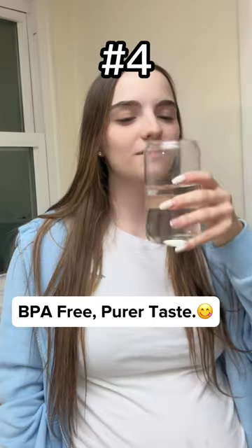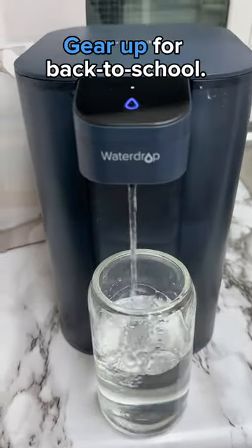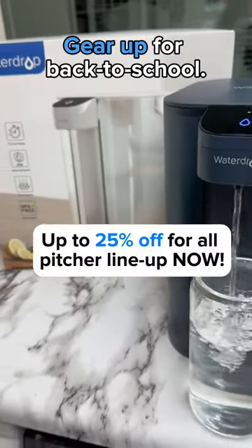I have so much peace of mind knowing this is BPA free, ensuring every drop I drink is safe. Elevate your hydration game and get 25% off yours now.